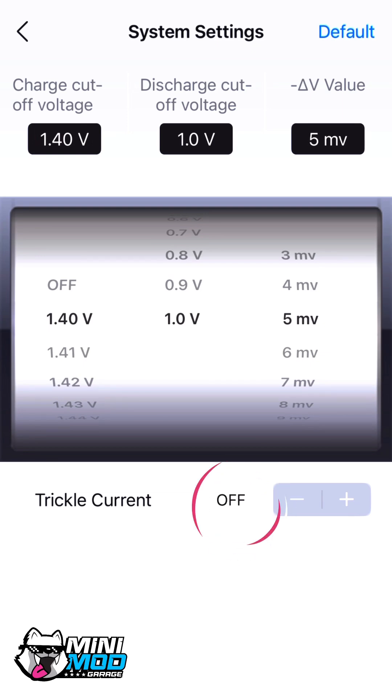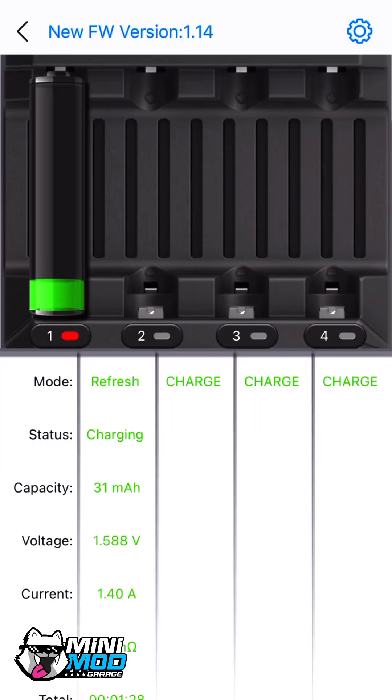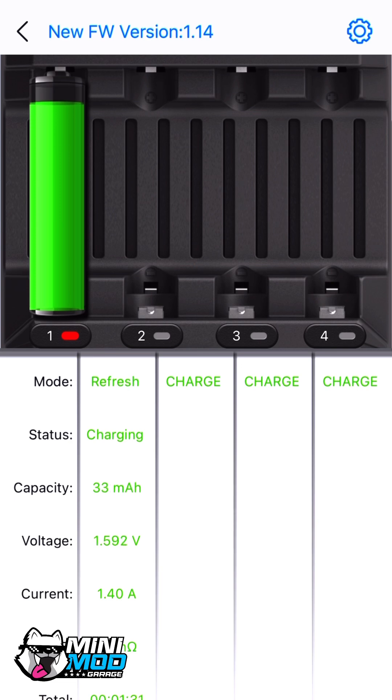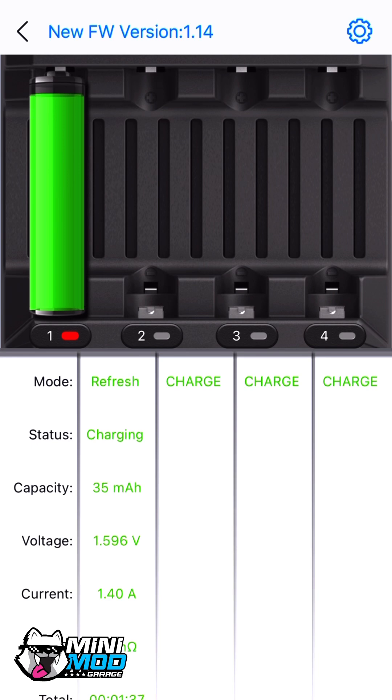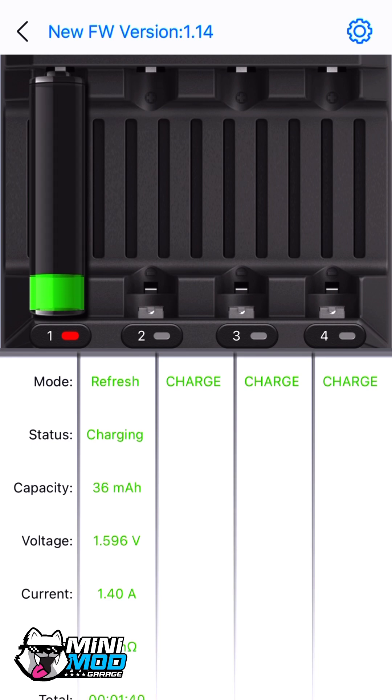At the same time, make sure the trickle current is off. Keeping it on sends a very small amount of current to the battery after it's already full — it's like putting a battery on life support. It keeps topping it off so it doesn't lose charge while sitting idle. But if it's already full and you keep trickling electricity in, it pretty much just builds up heat and damages the cells.